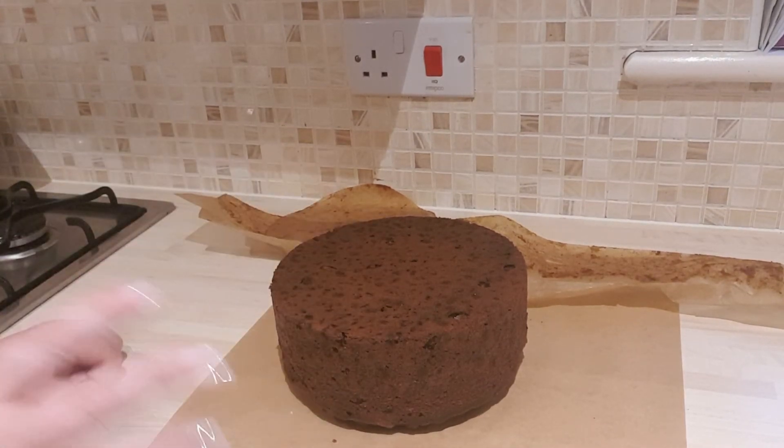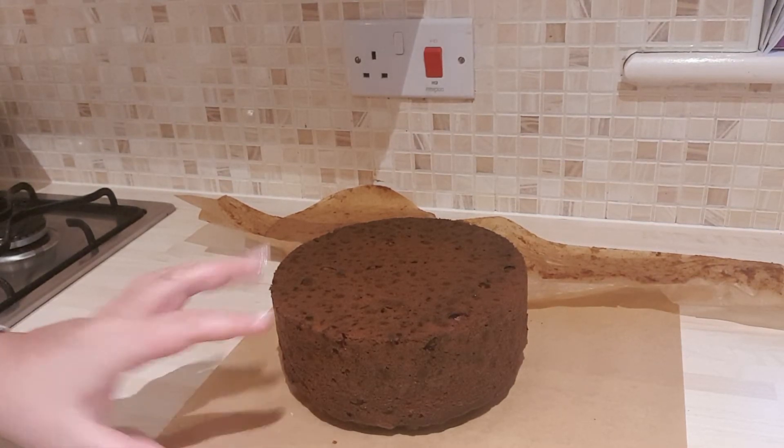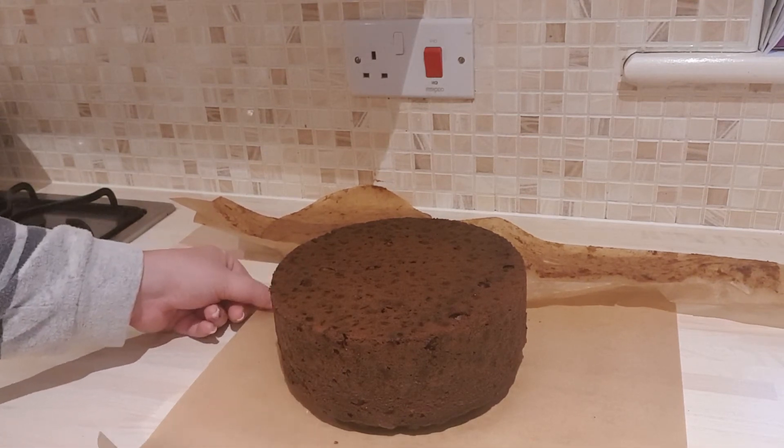And it smells delicious — I just can't get over the smell. I could just eat it now, but I can't; I have to wait. So when this is cool, I will cover it well and put it in an airtight container, and I'll keep it until I'm ready to decorate.